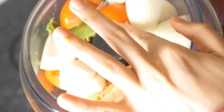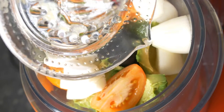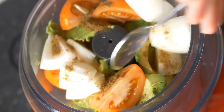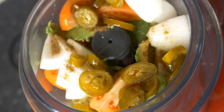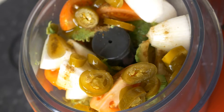Then add in about a teaspoon of cumin powder. Then I added two tablespoons of pickled jalapeño pepper. Because I added pickled jalapeño pepper, that's the reason I'm not adding any salt — pickled pepper itself contains its own salt. Then add two tablespoons of extra virgin olive oil.